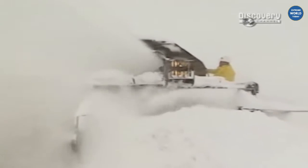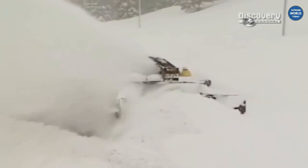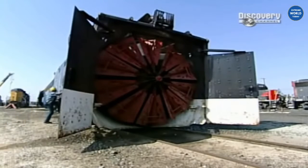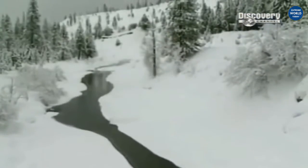In fact, this machine is so capable at carving a path through the white stuff that the railroads don't bother using it for ordinary snowfalls. This beast only sees service roughly once a decade — that's the typical time between blizzards big enough to bother getting this rotary all revved up.